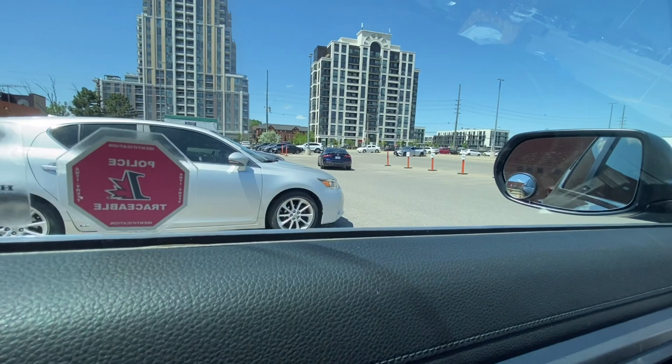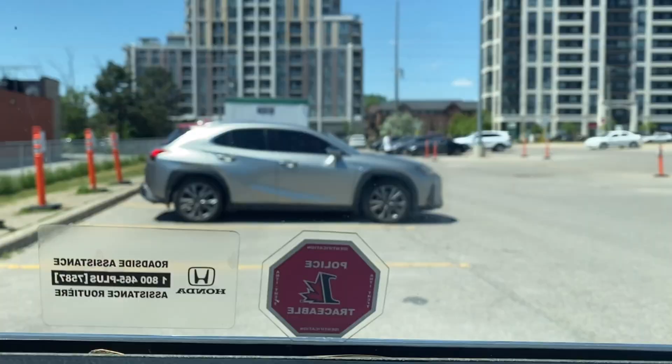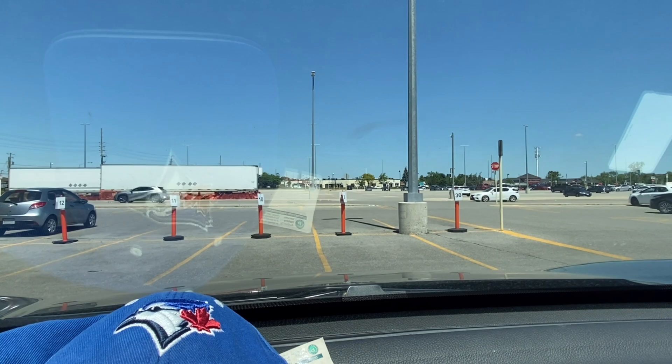Welcome back everyone, it's Shirley Dado. I'm currently at Mount Joy GO Train center. I'm going to show you the whole route of the G2 road test. This is the drive test center — the temporary one, it's like a trailer. This is the parking lot where you can park and wait for your examiner.